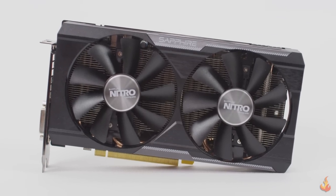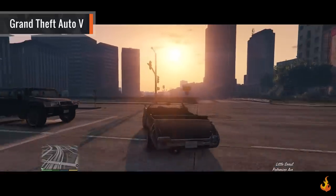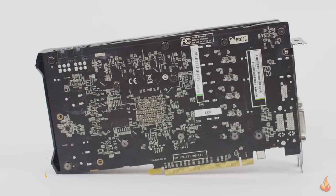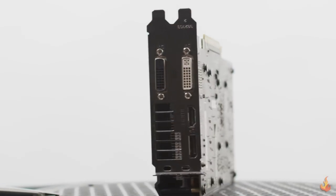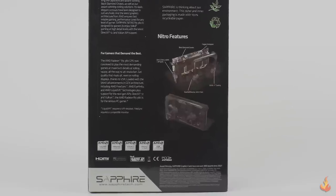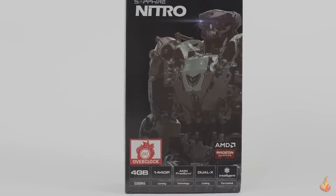As for the R9 380, the card performed well for most of the testing, running Dirt Rally, Grand Theft Auto V, and other like titles comfortably on high settings. With 4GB of RAM on the card, it has enough power to fit most gamers' needs at an affordable price. If you're more familiar with Nvidia cards, the 380 sits around the middle point of a 960.